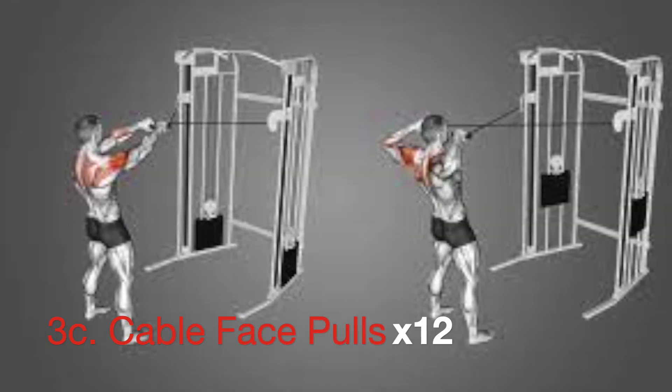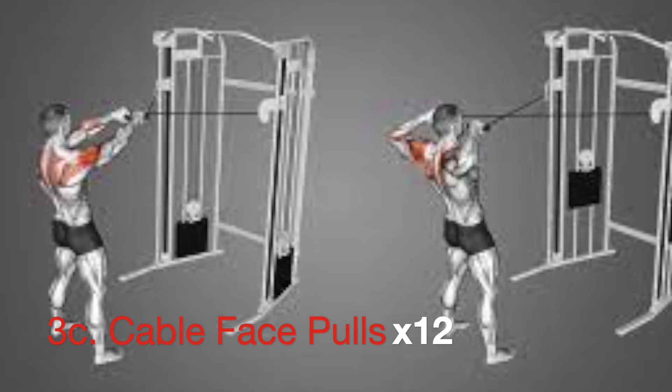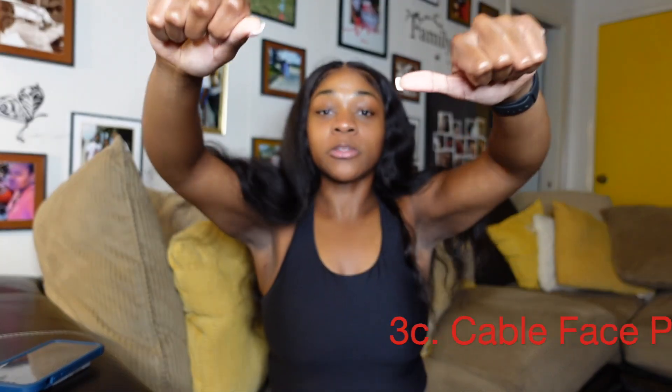The last thing you're going to do is 12 cable face pulls. When you're doing the face pulls, you want to make sure you're pulling and squeezing at the top for about 2 seconds for each rep. Whenever you're doing an exercise, you don't want to just speed through it — you want to be able to pause and give those muscles time to engage that mind-to-muscle connection, making sure what we're trying to hit is being activated on each and every rep. Once you finish those 3 exercises, take another 1 minute and 15 second break and do 3 rounds of this.